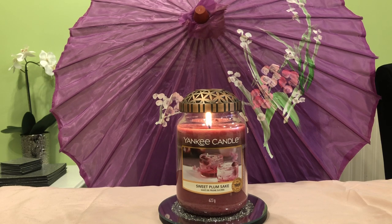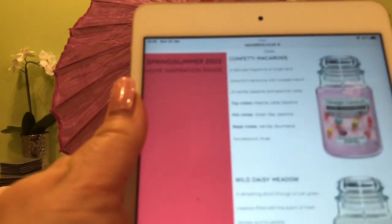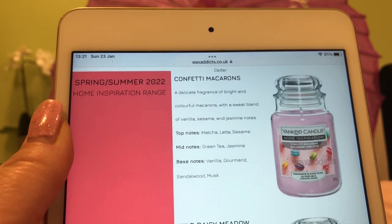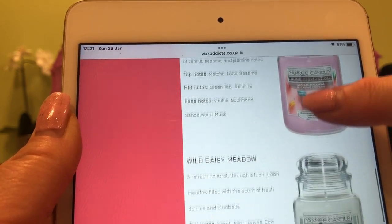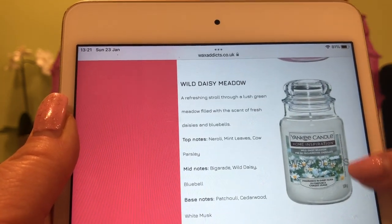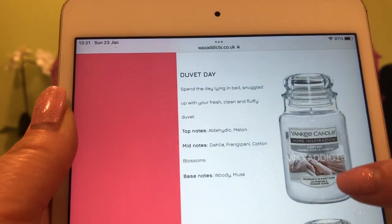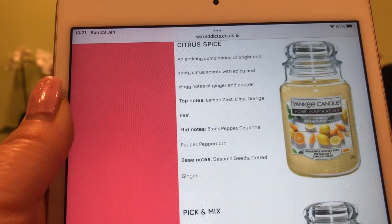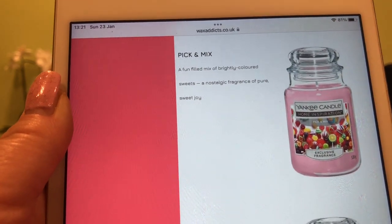I also wanted to talk about what's coming up. I've been looking at the waxaddicts.co.uk website and they have some upcoming releases listed. I'm going to show you rather than read everything. In the inspirations we have: Confetti Macaroons, Wild Daisy Meadow, Duvet Day, Elderflower Spritz, and Citrus Spice.